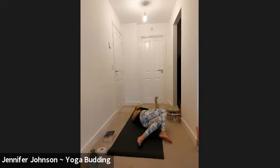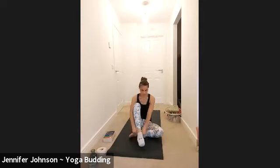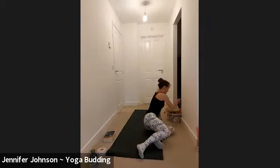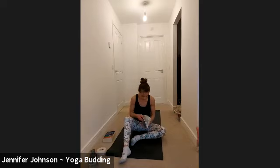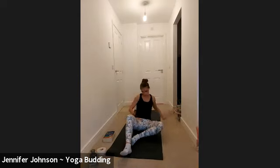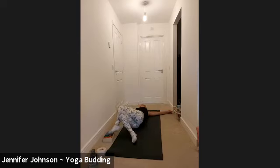Soften, let go and be still, just feeling all that beautiful blood moving into the lower back, in and around the hip. Then we'll come back to center and then we'll go to the other side, crossing the left leg over the right this time and lowering the legs over towards the right hand side.